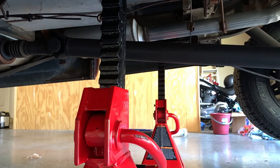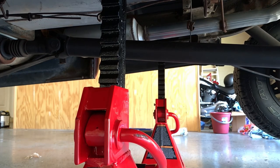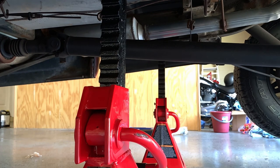When aligning your jack stands to the vehicle you want to make sure you keep it towards the rear third of the vehicle. With these older frames you don't want any surprises if you place too much stress or tension too close to the middle of the vehicle. Also look for things under the vehicle that will allow you to easily line the jack stands up to ensure they're even.